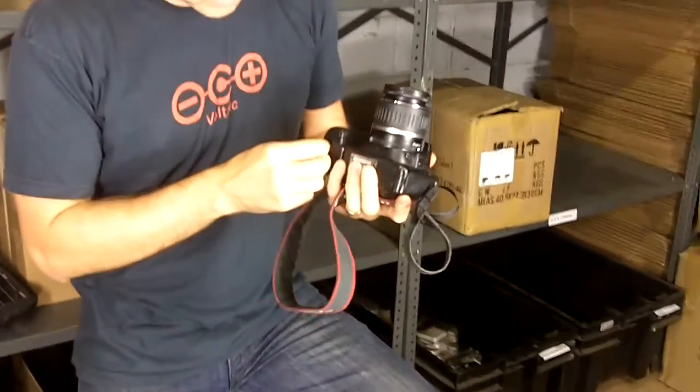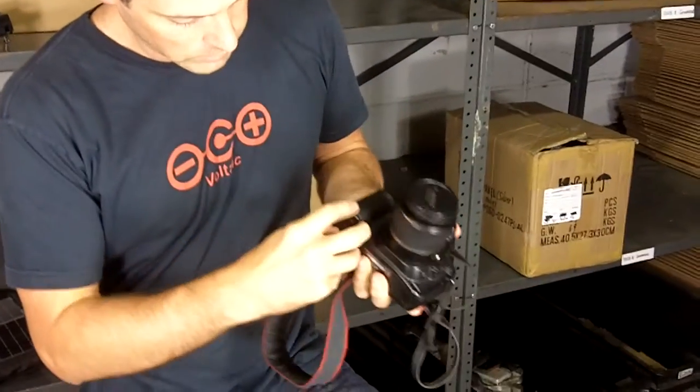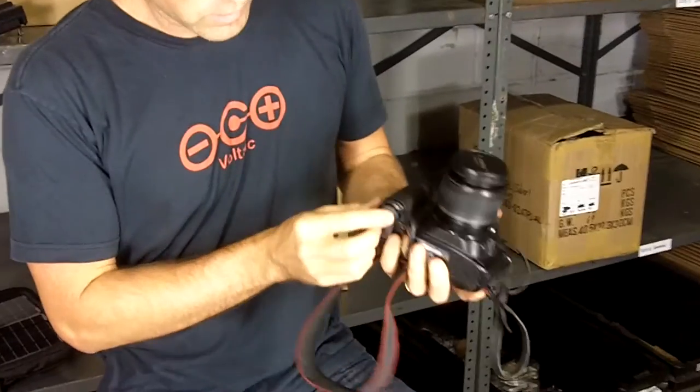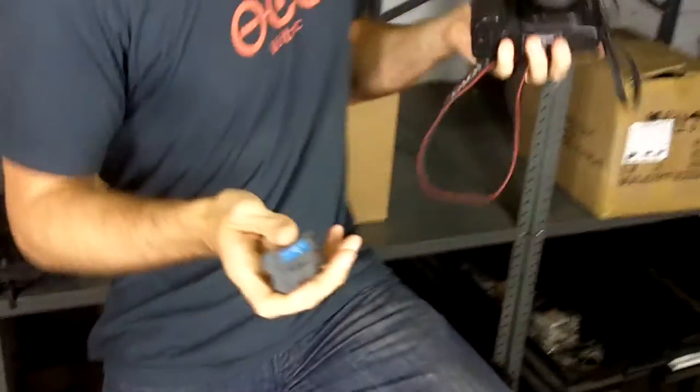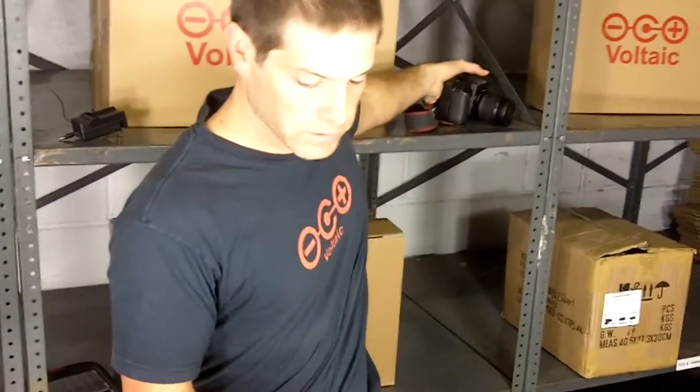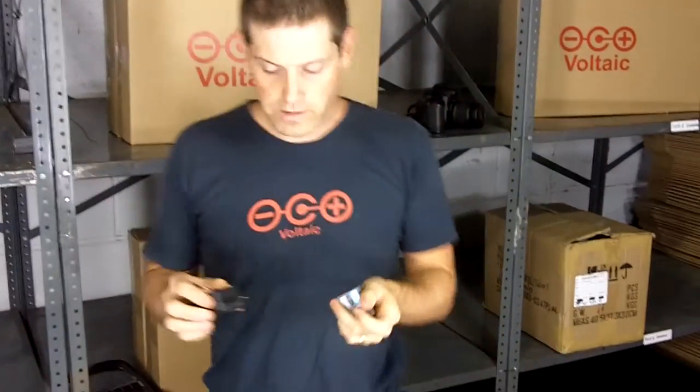The most important and trickiest part about this is actually figuring out what battery you need and what cradle you need. If you open up your camera and take out the battery, you'll be able to see what model battery that is — this one is a BP-511. We have a cradle for most of the top models of cameras, so once you find out the number, you can find a matching cradle on our site.